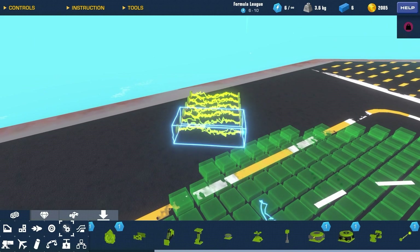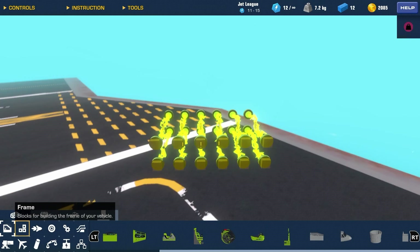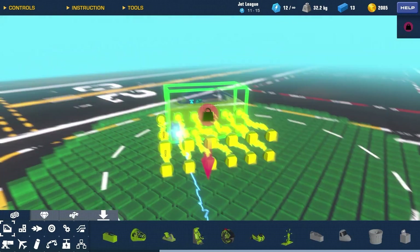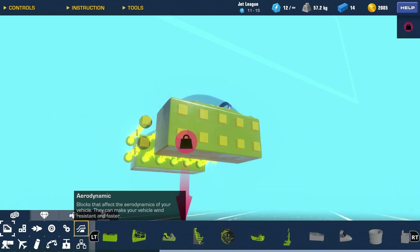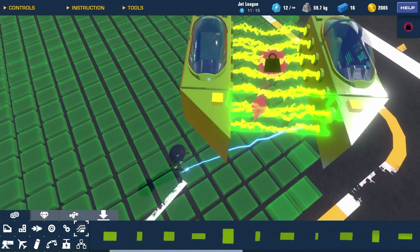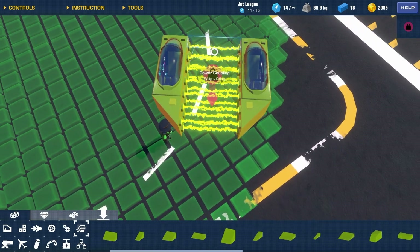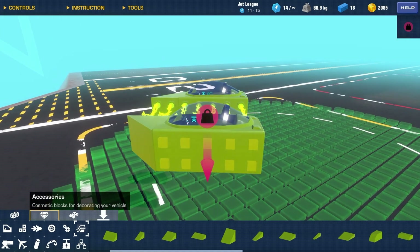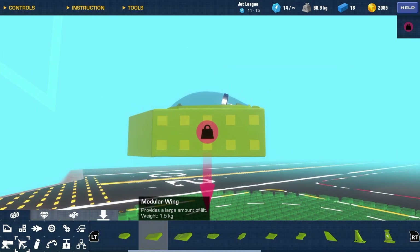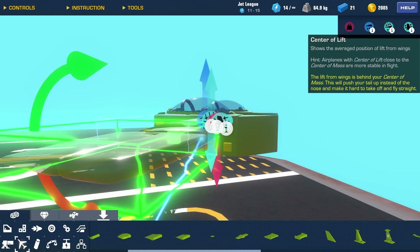I'm not really sure what I'm doing right now. I'm gonna try to make a plane that flies — this might be a very short video, or actually not, because I have to make it fly well. Power couplers are weird, they have weird physics, so now I'm gonna be putting wings on.